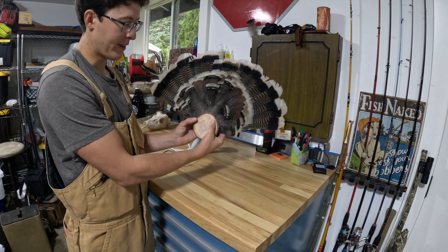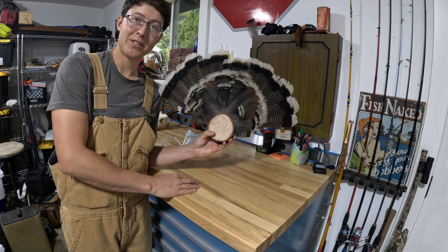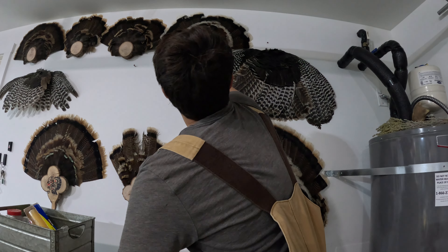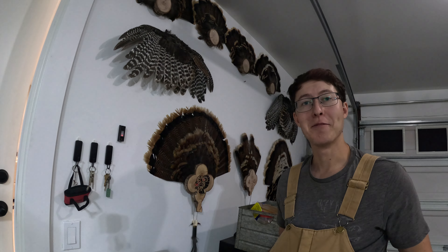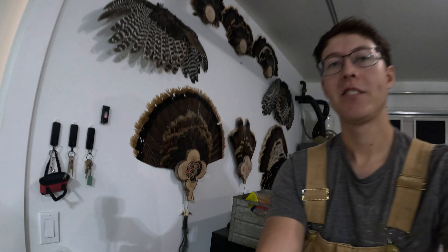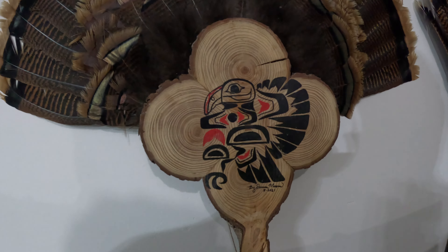There we go — she's done! And that is how I like to mount my turkey fan mounts. Here's another example of something you can do: you can paint on the wood or do some wood burning or something like that. Well hey, I hope that helps you figure out what you want to do with your turkey mounts.